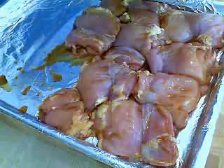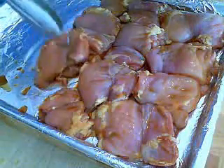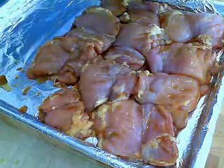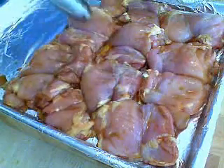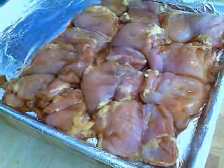Then we're going to get our teriyaki going. Take a half sheet pan — you can just use a cookie sheet. I've got some heavy duty foil and just a little bit of vegetable oil. My broiler is under my stove, so I'm not sure if you have an electric oven that might be on top. Yes, I just felt like laying on my back — so that's my broiler. I take my chicken out of the bag, put it on the foil, and we're going to give it five minutes under the broiler to start the teriyaki process.